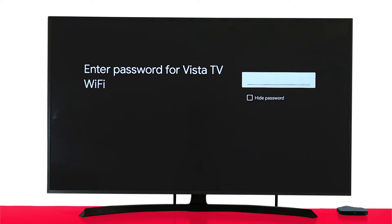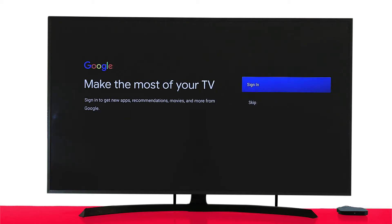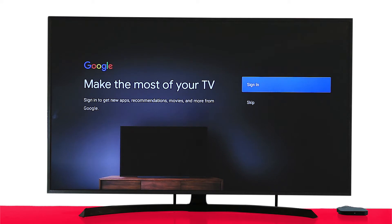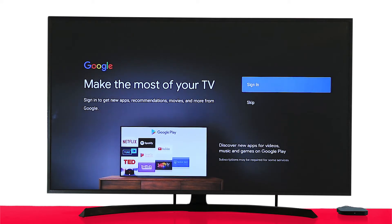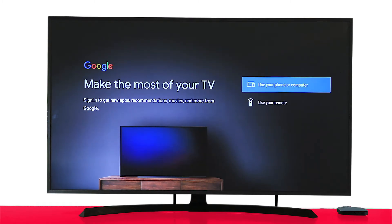Choose your Wi-Fi and enter the password. You'll now be required to log in to your Google account. This is important because that's how you can download our application from the Google Play Store. You have two options to sign in to your Google account: use your phone or computer, or sign in using your remote.